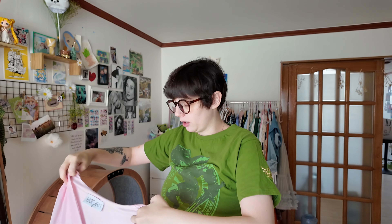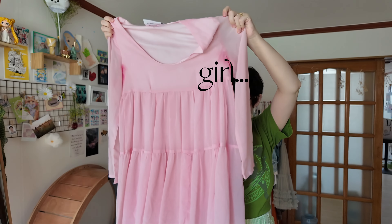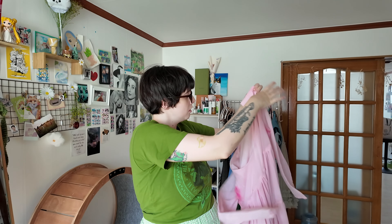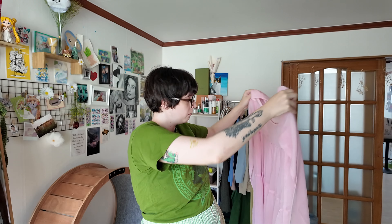Honestly, this looks a lot better than I thought it would. I thought it was going to be a way darker, brighter pink, but I do realize that when the fabric is wet it looks a lot darker than it's going to be when it's dry. I just ran outside to give a girl some books because I'm nesting and getting rid of stuff. I'm going to throw this in the washer — and honestly, that's probably going to be tomorrow, since Korea doesn't typically have dryers the way the West does.